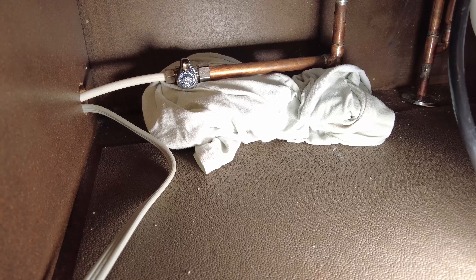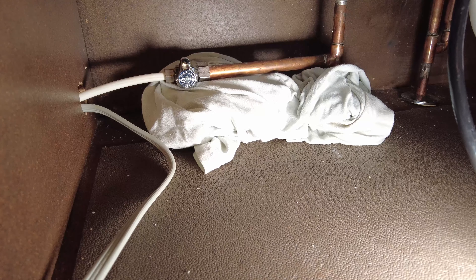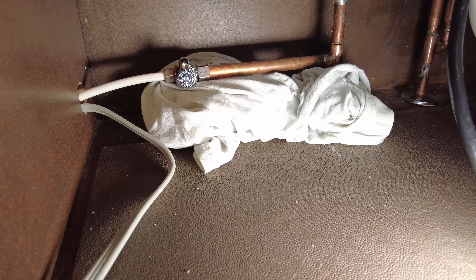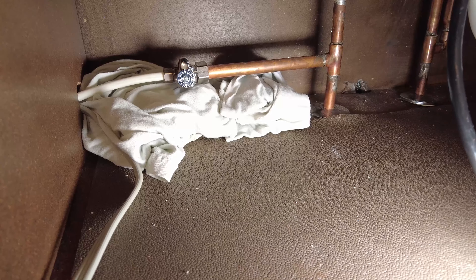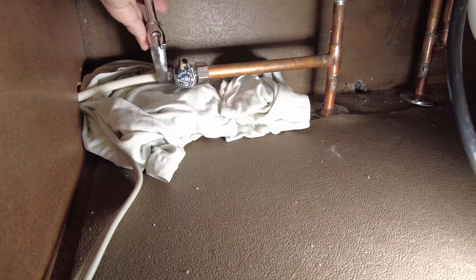Now that the dishwasher drain has been undone, the dishwasher has been unplugged, and the water has been turned off, the last thing we need to do is undo the water supply line. All we have to do is loosen this nut on this side of the water supply line, and then we are free to remove the dishwasher. Make sure you have a rag or something underneath this connection as well because water will most likely come out.